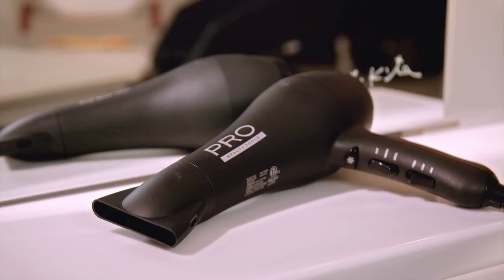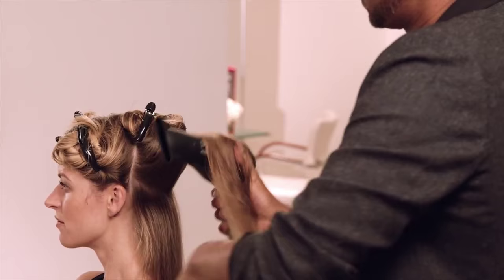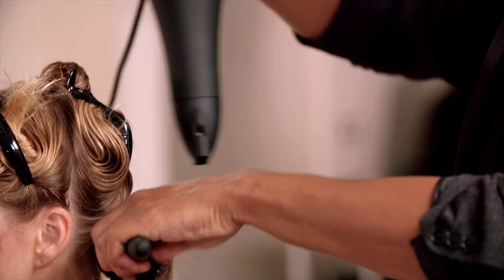Hi, I'm celebrity stylist Johnny Lavoie. Pro Beauty Tools delivers a professional performance at an affordable price so you can style like a pro. Today I'm going to be using the Pro Beauty Tools 1875 watt Ionic AC motor dryer to create a flawless blowout. This dryer has a high powered airflow which dries hair faster, exposing it to less heat for styles with a locked-in shine and softness.